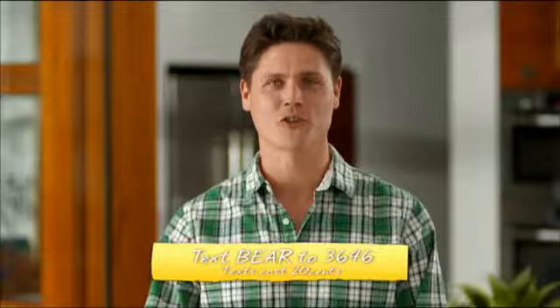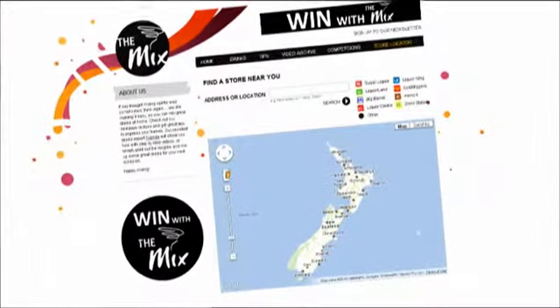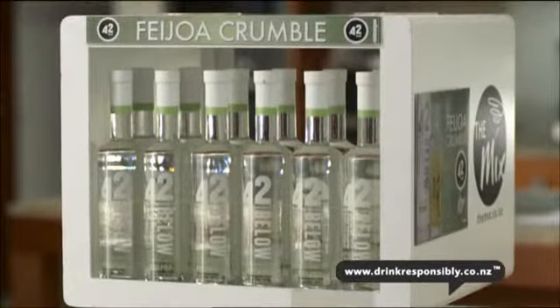For the recipe text 'bear' to 3646, and if you're out of 42 Below Honey, check out the store locator for your nearest participating liquor store and look out for the mixed stand. Enjoy!